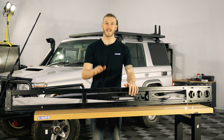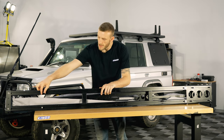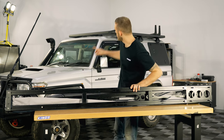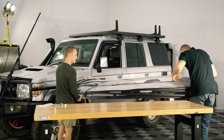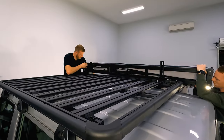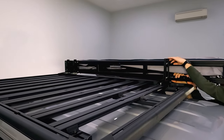Now's the part where you're going to need to get a mate to give you a hand in lifting the awning up so we can line these bolts up. My cameraman is going to jump in here so we can offer it up and line these up with the mounts already on the platform rack. Now that the bolts are through the brackets we can add the nylock nuts at the back end to hold the awning in place, but leave these ones finger tight for the moment as well.